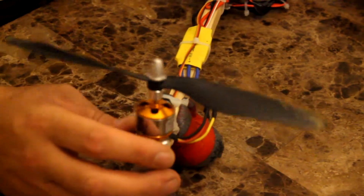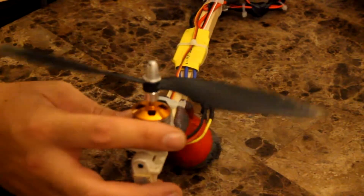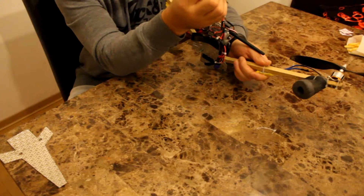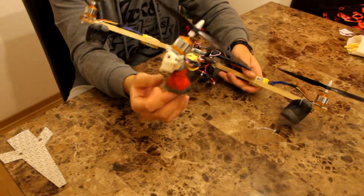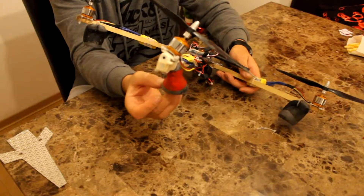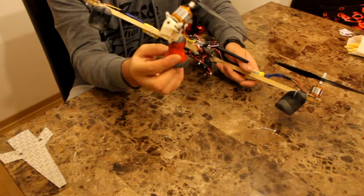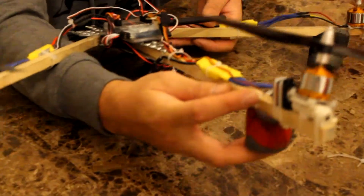I also have a tilt mechanism here — I got this on eBay. I'll go over parts in a minute. The little landing gear that I have are actually pipe connectors and I got those from my local hardware store for a dollar. I just cut them down, put tape around them, and pop a zip tie through the side, then wrap that around the boom itself.